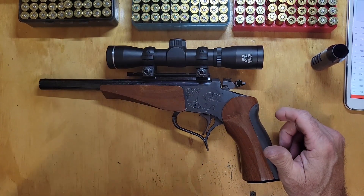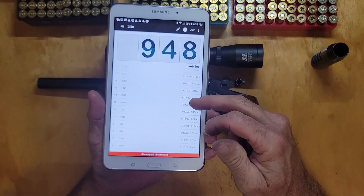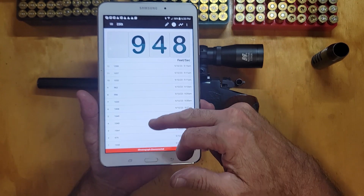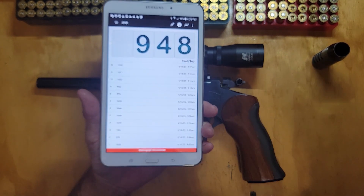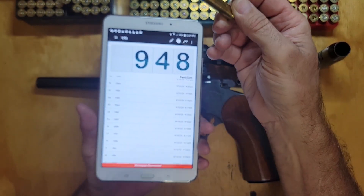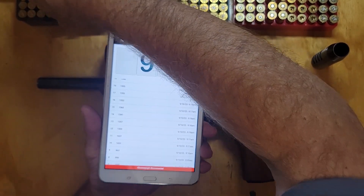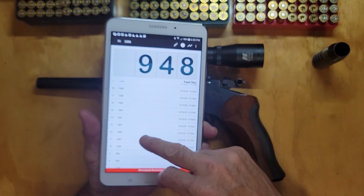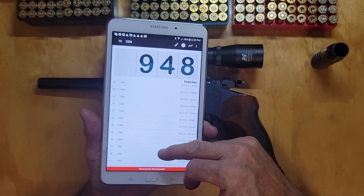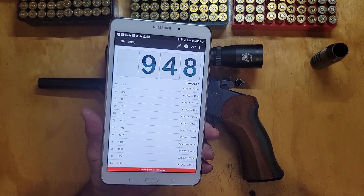The numbers were coming up good. Some of these were running around a thousand feet per second, some a little more. Then the lead 214s with Unique — they were running up around 1350 somewhere in there. Looked like a good consistent load.